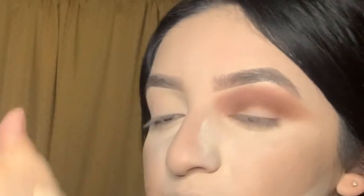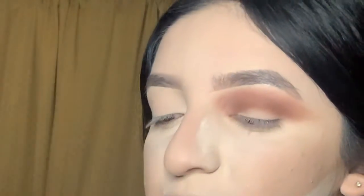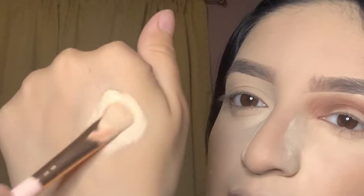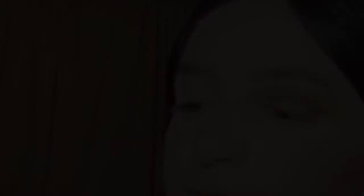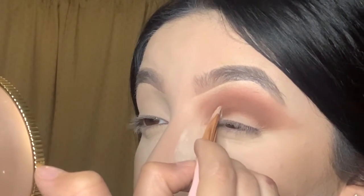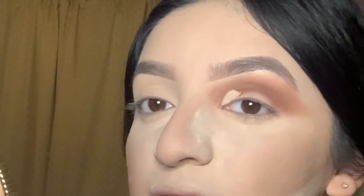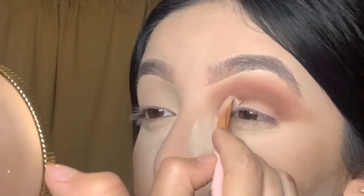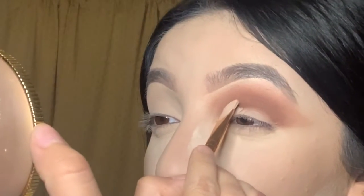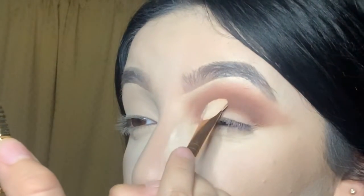I like to apply the concealer in the back of my hand palm, grab the brush, and make sure both sides have concealer. For cutting my crease, I apply the brush and swipe it down — since this brush is already round, it creates that round part. I just keep doing that all over.